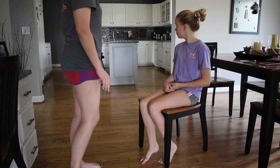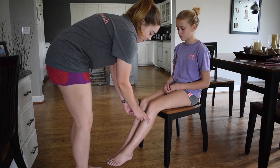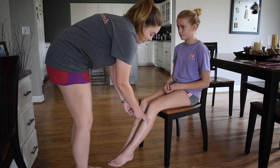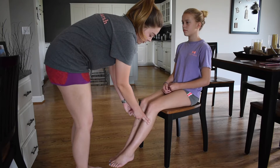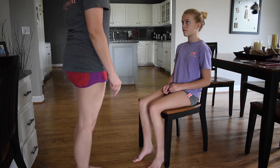Now I'm going to check for pre-tibial edema on both of your lower extremities. I will hold for 5 seconds. No signs of pre-tibial edema on either lower extremity.